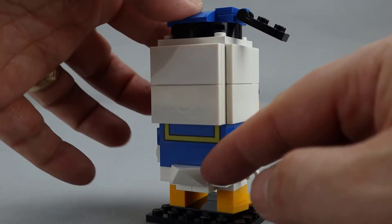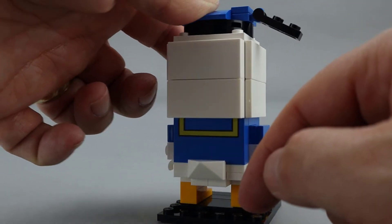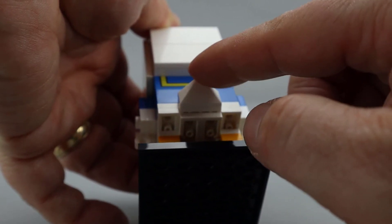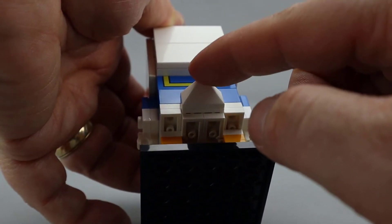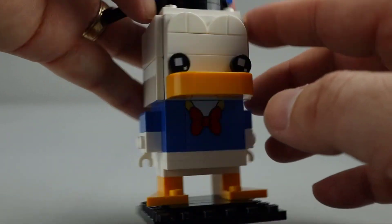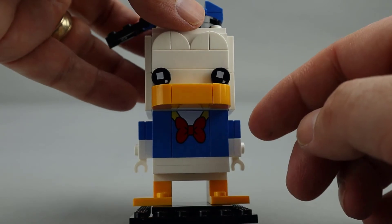You'll also notice on the back he does have a tail, which is done with a one-by-two slope piece that has a point on it — which looks really good. His head is completely smooth all the way around to represent the duck feathers, of course.